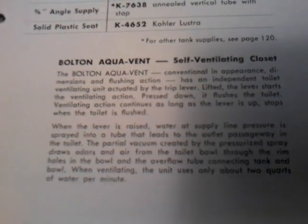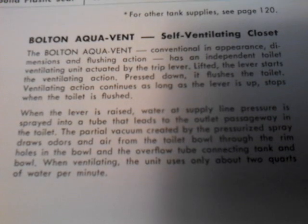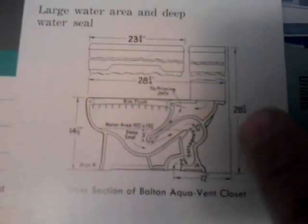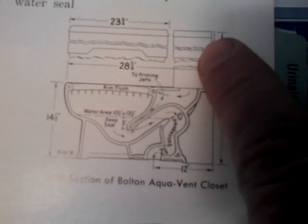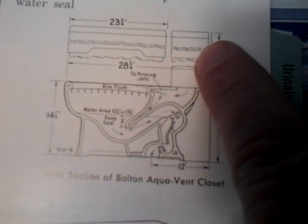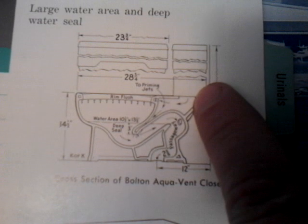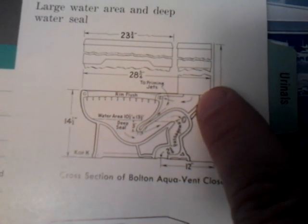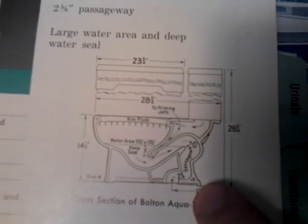That is the operation of the Kohler Aquavent. You can see that hole right there — that is the tube that comes from the tank where the jet is. It dumps a combination of air from the bowl and water down the sewer past the trap seal.